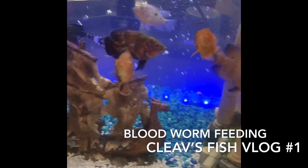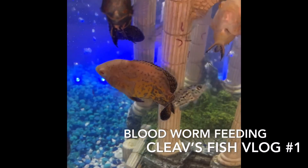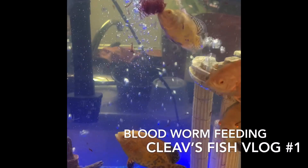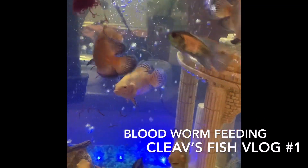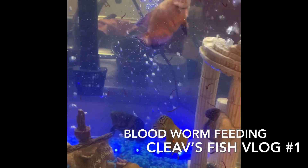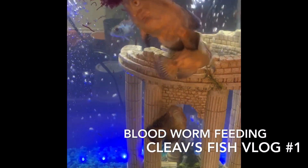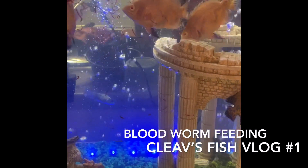You can see the worms break up and they eat them. It's actually fun to watch — I'm not too sure if you'd expect them to eat another fish, but it's fun.